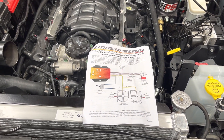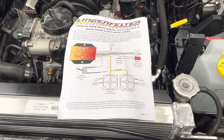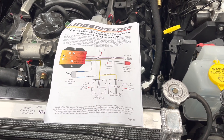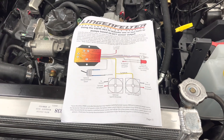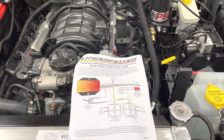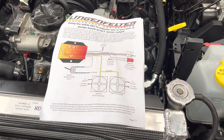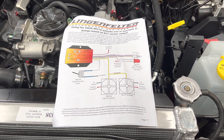Alright, Todd here with Jeep Speed Shop. We're going to talk about wiring for the Lingenfelter — I should have done this a long time ago. It might say Lingenfelter and we get it from Lingenfelter, but Lingenfelter builds this for us at Jeep Speed Shop. This is actually a custom fan controller using the Camaro fan for our Jeep Jacobs build. We're going to go over the wiring, and this is how we do it here at Jeep Speed Shop so they work.